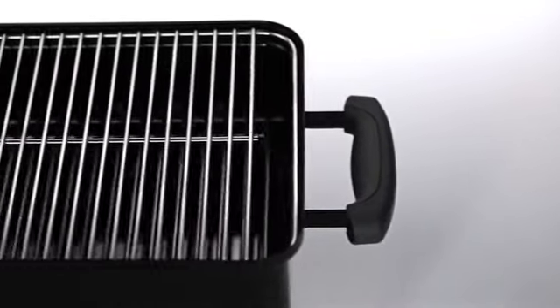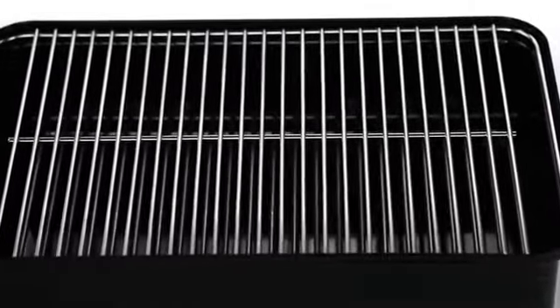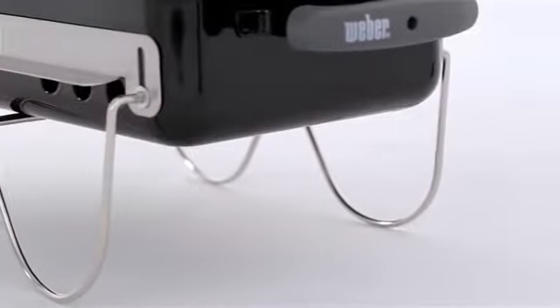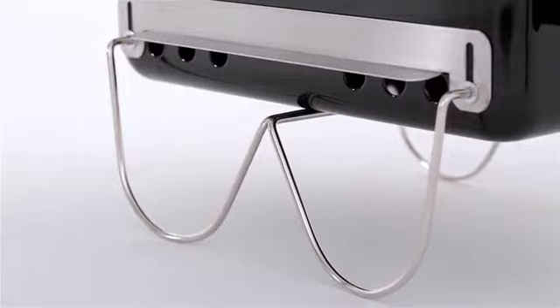The plated steel cooking grate features an ample cooking area of 160 square inches. Heavy-duty plated steel legs pivot to lock the lid in place for easy transportation with no messy cleanups.